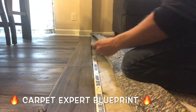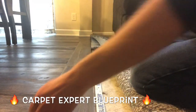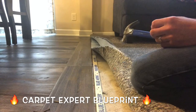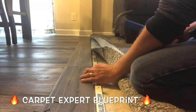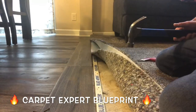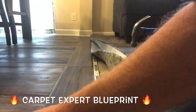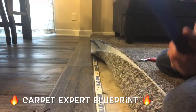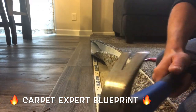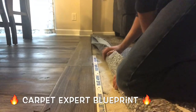We have our tack strip. We're going to set that maybe a quarter inch away from the reducer in this particular scenario. I am using long nails to go ahead and really reinforce the tack strip here, because we are going to use a crab stretcher — this carpet is so beefy a knee kicker just isn't going to cut it. When you're installing your tack strip, make sure the little tiny nails are pointing towards the threshold and have it about a quarter inch away from it.